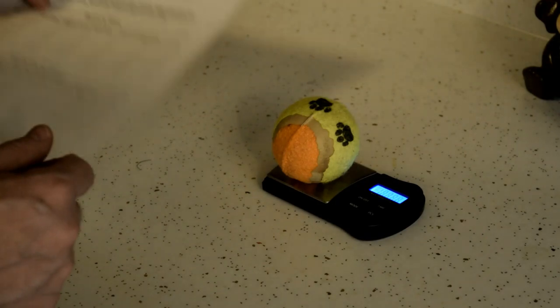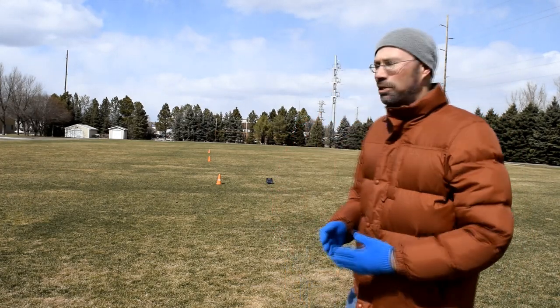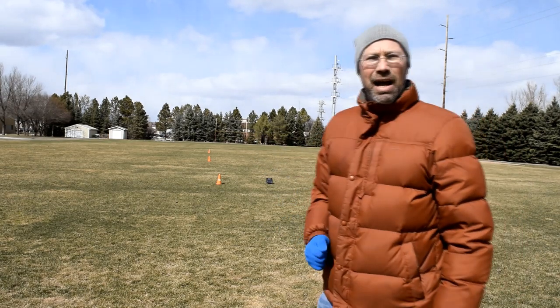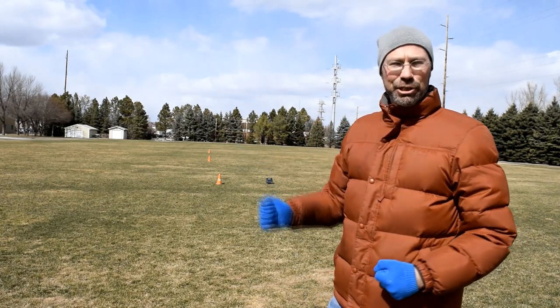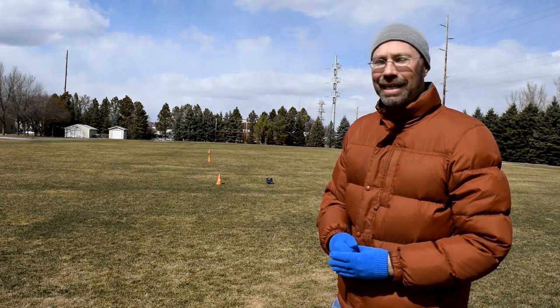Now that we've measured the mass of the tennis ball, I think it's time to take this experiment outside. I have set up the course here by setting up the marking cones every 10 meters. I went ahead and paced them out, but you can measure them out using a tape as well. I do recommend using a tape to measure the distance of each throw as well. It is a cold April day here in North Dakota, so I had to dress accordingly and I do apologize for the wind.